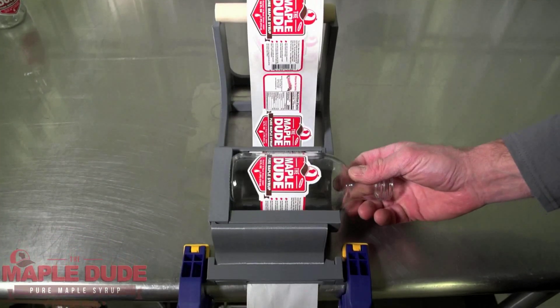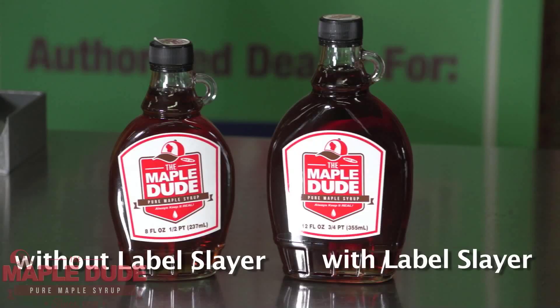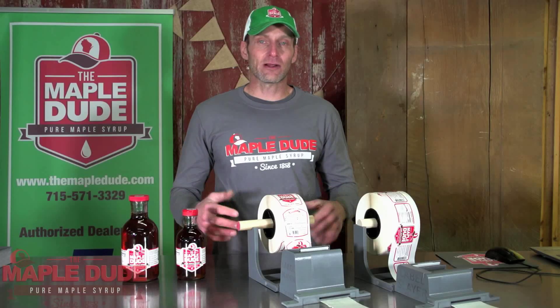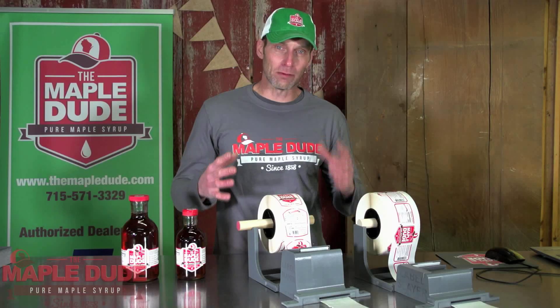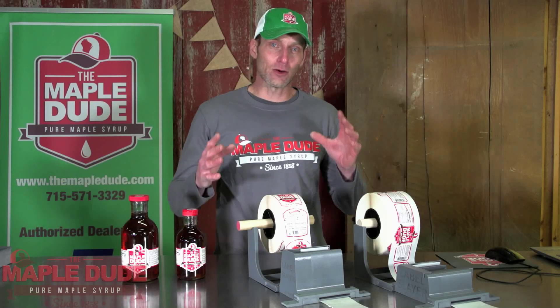The Label Slayer will quickly and accurately apply labels every time. No more wasted labels! The Label Slayer is a simple device that helps you apply maple syrup labels to your bottles accurately and quickly.